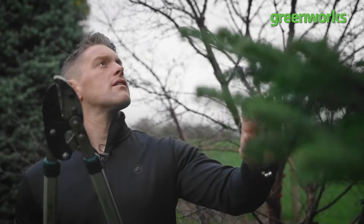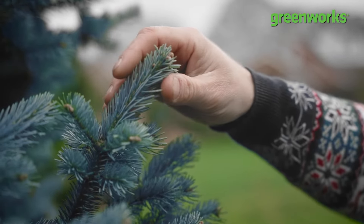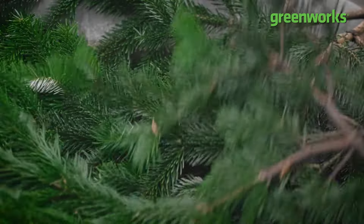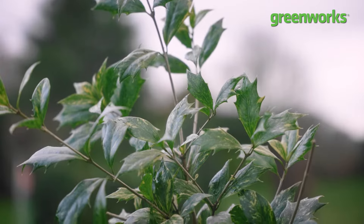Step one: gather up your festive foliage. For the most regal of wreaths, my festive favourites are spruce, white fir, or any Christmas conifer. But for winter colour and texture, holly, mahonia and osmanthus all add a festive flourish.